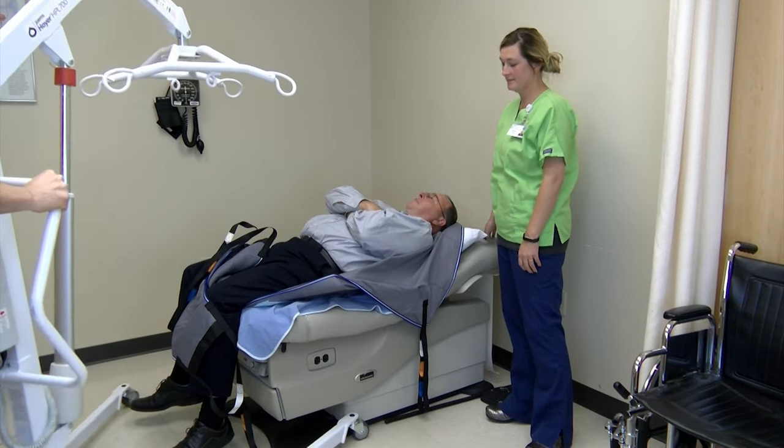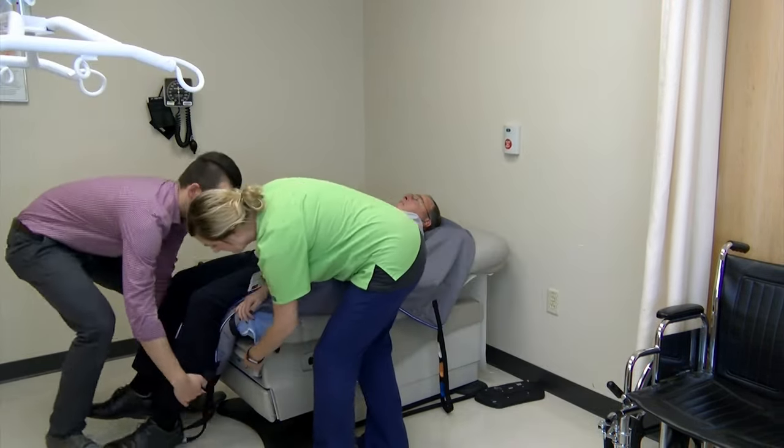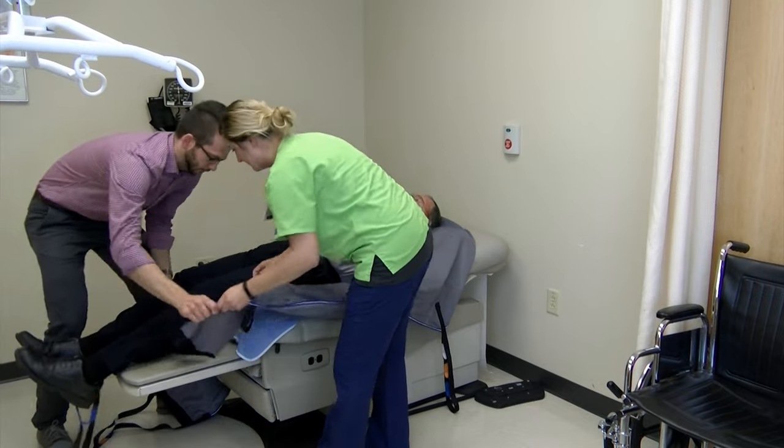Unlock the rear casters and remove the lift. Then remove the sling from underneath the patient.